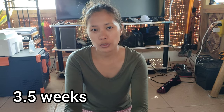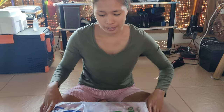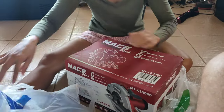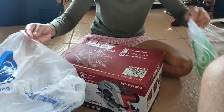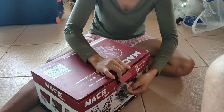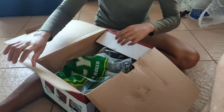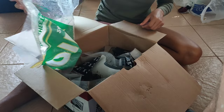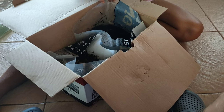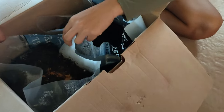Hey guys, welcome back to my channel. I'm just going to show you my mushroom — today is week three and a half. So I put a plastic bag, just an ordinary one because I don't have the big one. This one is the one that has got chicken poop, and this one doesn't have. I don't know what's going on — doesn't look that great.